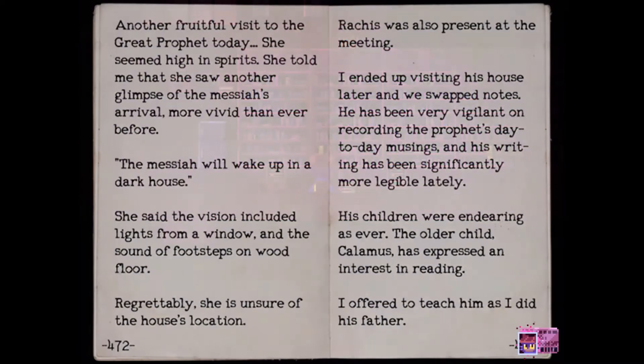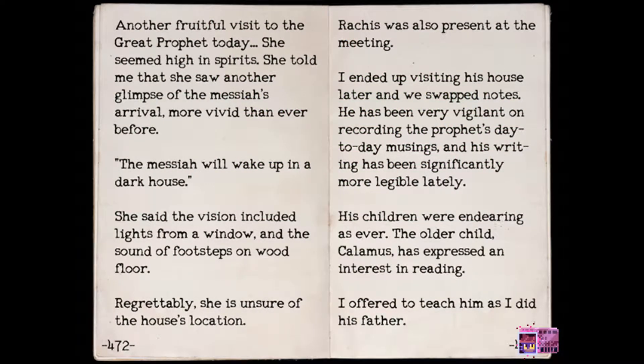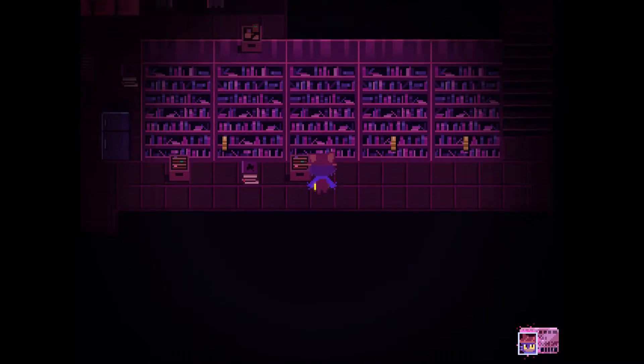A book is poking out from the shelf. Let's read. "Another fruitful visit to the great prophet today. She seemed high in spirits. She told me that she saw another glimpse of the messiah's arrival, more vivid than ever before. The messiah will wake up in a dark house. The vision included lights from a window and the sound of footsteps on wood floor. Regrettably, she is unsure of the house's location. Ratchus was also present at the meeting. I ended up visiting his house later and we swapped notes. His children were endearing as ever. The older child, Calamus, has expressed an interest in reading. I offered to teach him as I did his father." Those are the guys from the Glen. That's awesome.